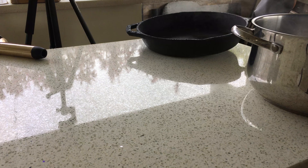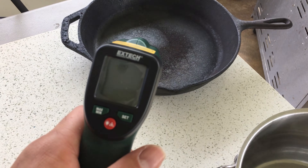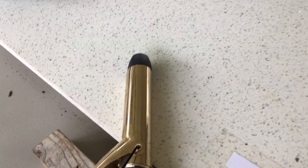Just like the granite in my first video, the quartz countertop is three-quarter inch thick, which is the standard for most countertops and vanities. I let these three items sit for about 15 minutes to make sure most of the heat energy was transferred to the slab.